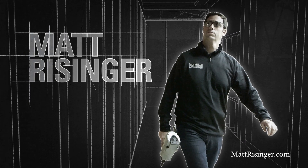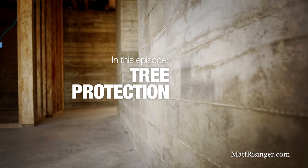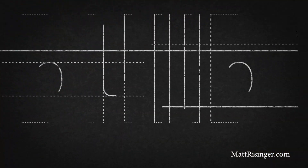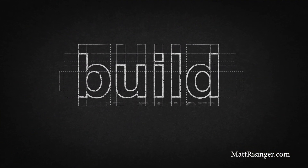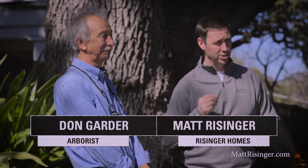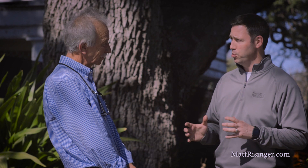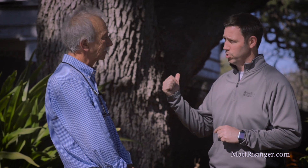We're talking today about how to protect your trees on the job site. We're here at the West 10th job site and I've got my friend Don Gardner. Don is a consulting arborist who won Texas Arborist of the Year a couple of years ago. Don worked with my team on this project prior to breaking ground to develop a tree protection plan, especially for this tree behind us.